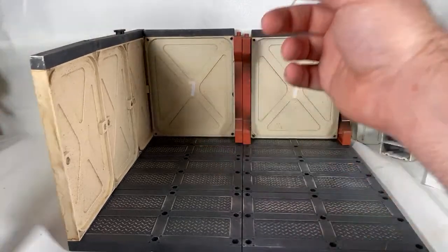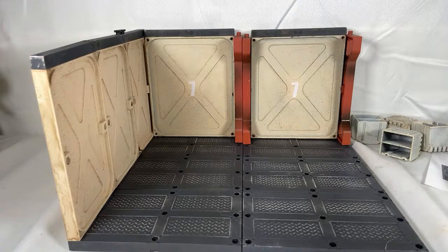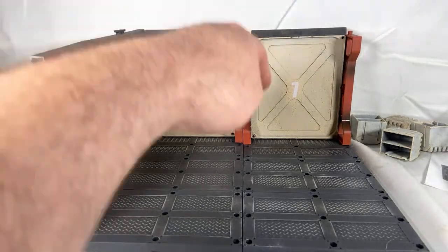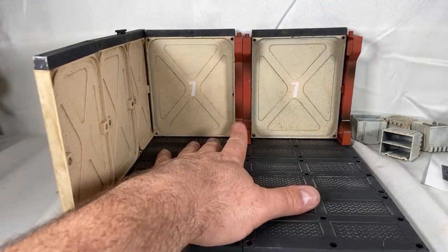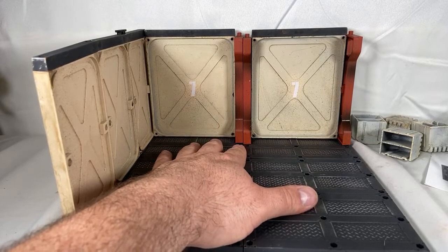That'll hold them in place so they line up. I'm going to have to find more of those. This is why I think Joy Toy needs to really give you way more extras than what's given, or they need to sell more of these connector pieces separately. If you run into this issue where pieces are loose and you have to glue them, that could get a little funky.